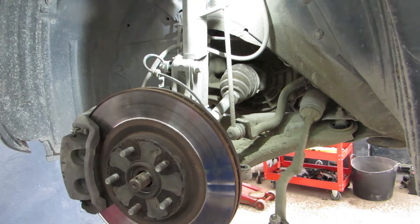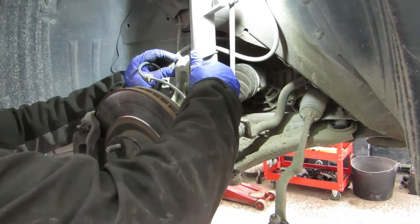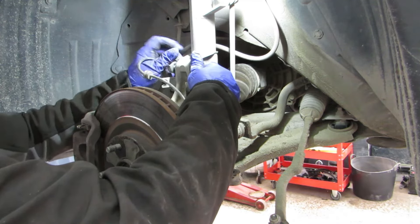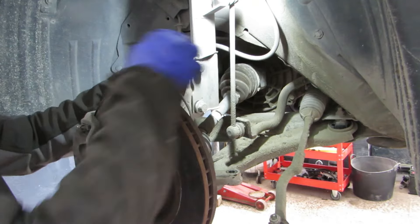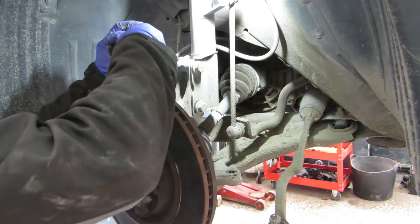What I haven't done yet is drop the gearbox fluid, which I will be doing. But the car is half raised, so this is kind of the way I'll do it - work with the half-raised vehicle, and then raise it up and do the other bits.